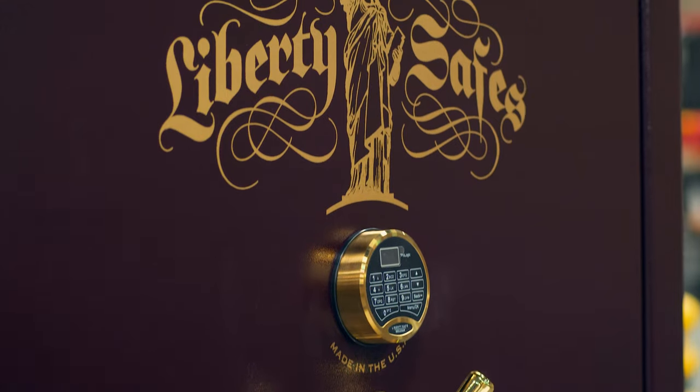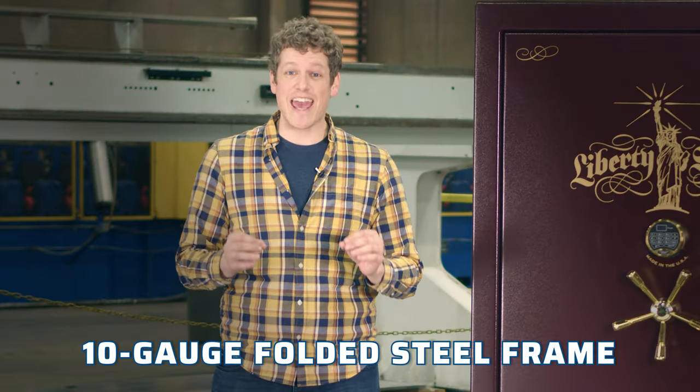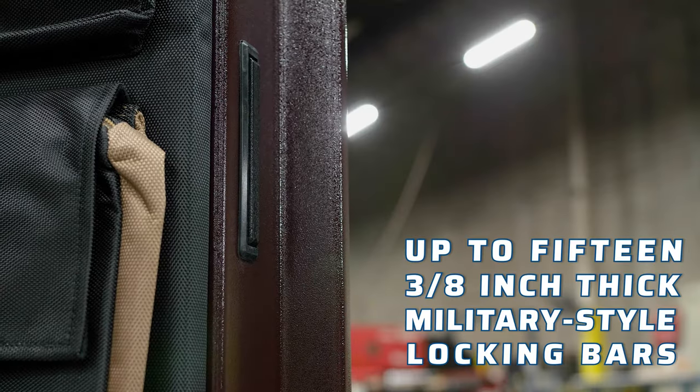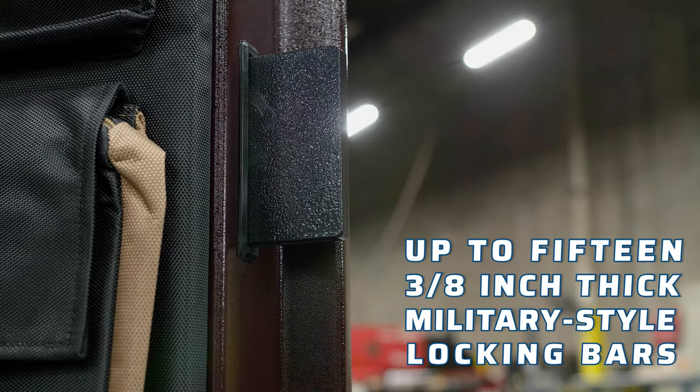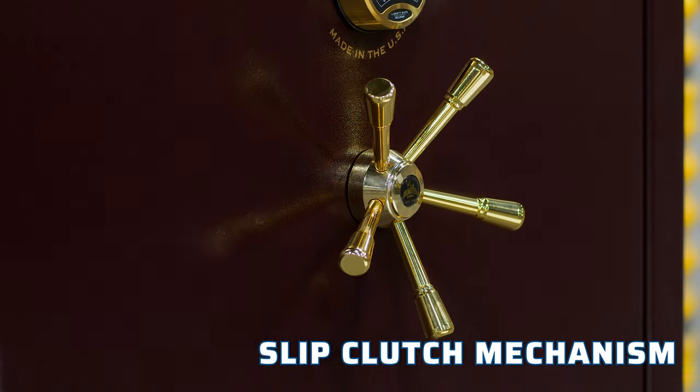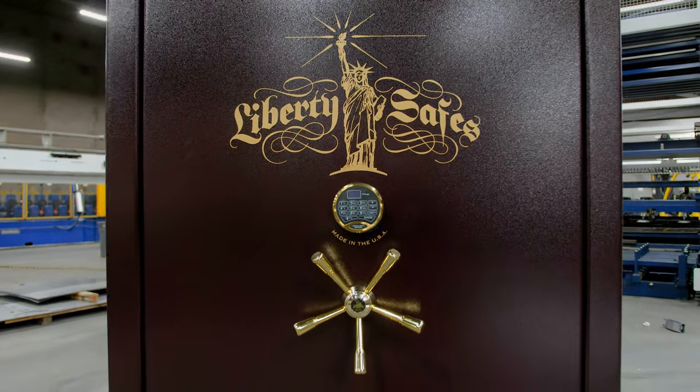Level 7 security ensures that your property is always protected with a 10-gauge folded steel frame. The door is equipped with up to 15 three-eighths-of-an-inch thick military-style locking bars, a ball bearing hard plate, and a slip clutch mechanism to prevent forced entry.